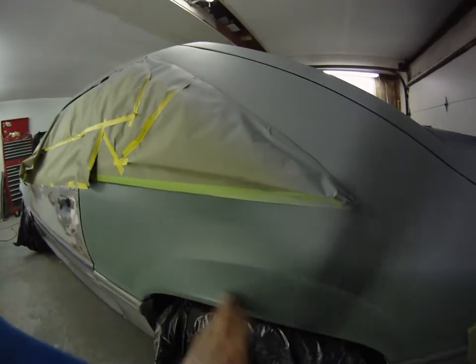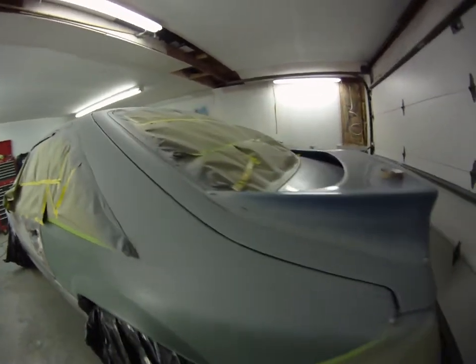The green primer you see on here is also self-etching primer, because I've sanded a lot of the paint off on that.